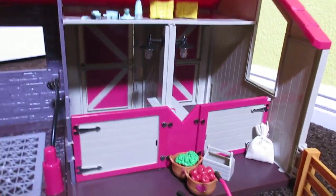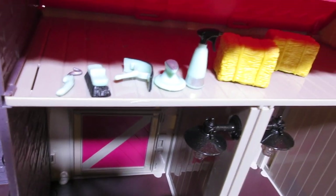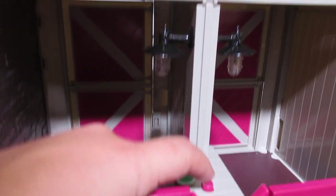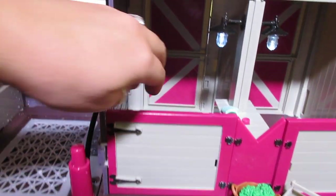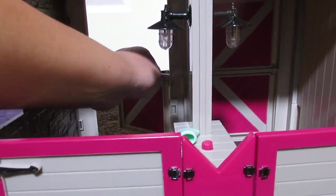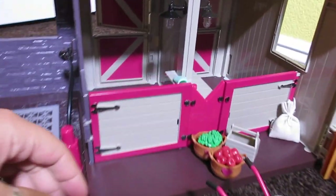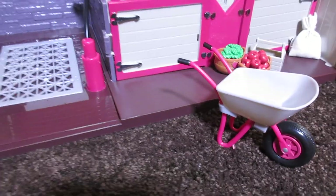All of the accessories that come with this are so cute and amazing. We've got all our maintenance tools right there, our hay, and our cute little mitt. This button turns the lights on — so awesome. These doors open right here just like that, and also these doors back here open one at a time, which is so cool. We've also got our little trough over here on the side, and you can take these apples out or in or whatever you want. Cute little wheelbarrow too — I love this.